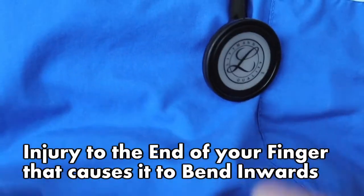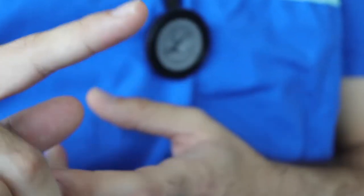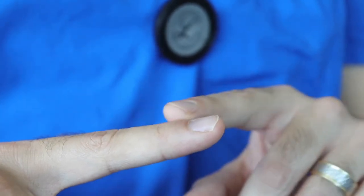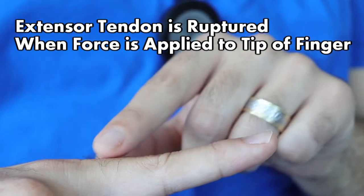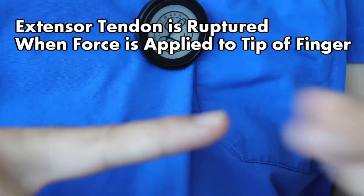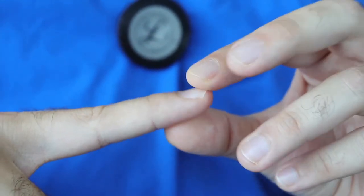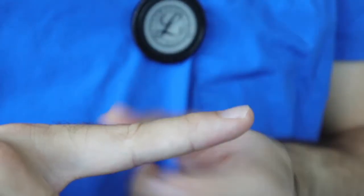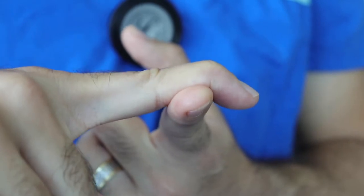The deformity when we talk about mallet finger is related to a flexion deformity of the index finger most commonly, although it can affect a lot of your other fingers as well. What you'll see as a patient with mallet finger is that your extensor tendon, which is the tendon that runs on top of your finger, will sometimes get ruptured whenever there's an injury directly on the finger. If you went to catch a ball and the ball hit the tip of your finger and put pressure on this tendon, this tendon can rupture resulting in a deformity where your finger is kind of stuck in that flexed position.